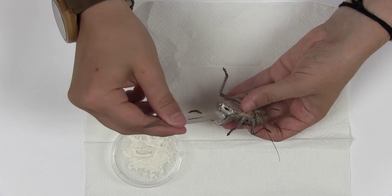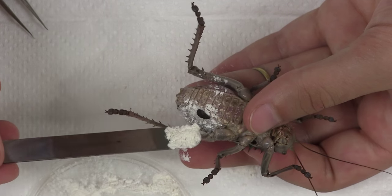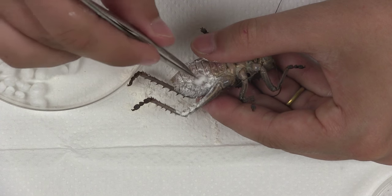Use a flat surface to stuff the insect with antifungal foot powder and or talcum powder through the incision that you made. This will help to prevent fungal growth and to absorb moisture. Use as much powder as possible.